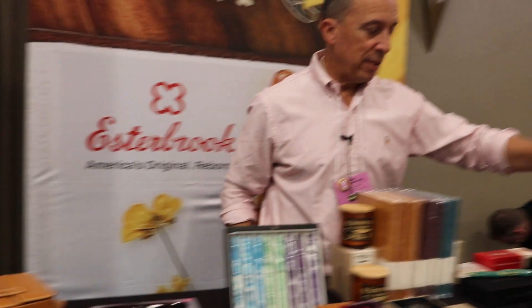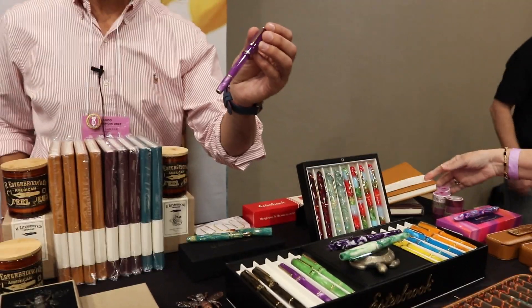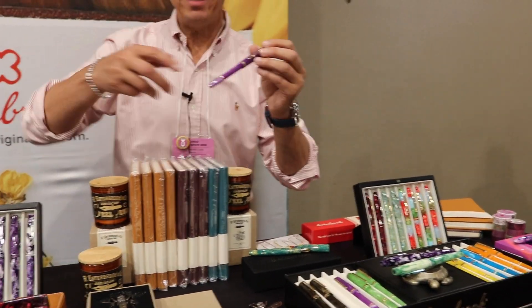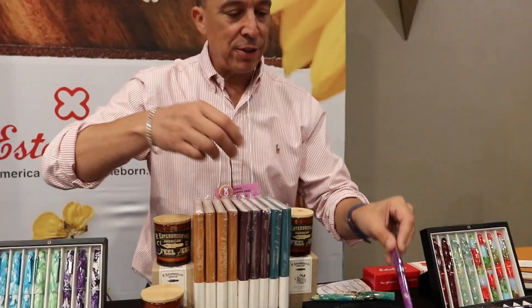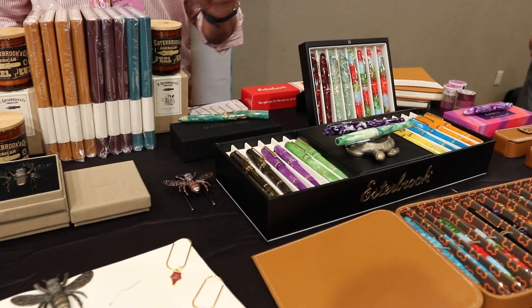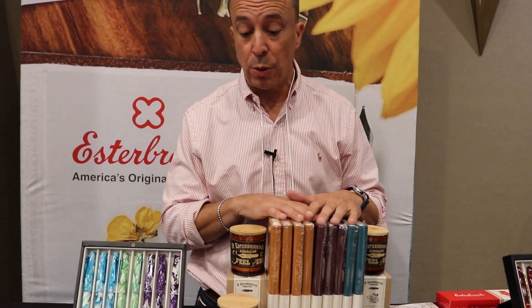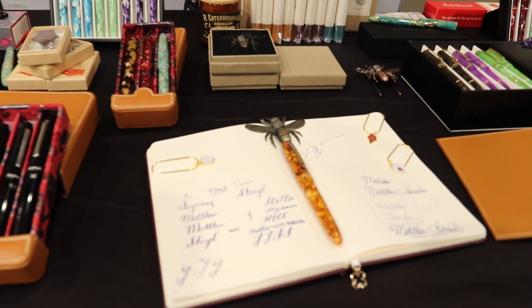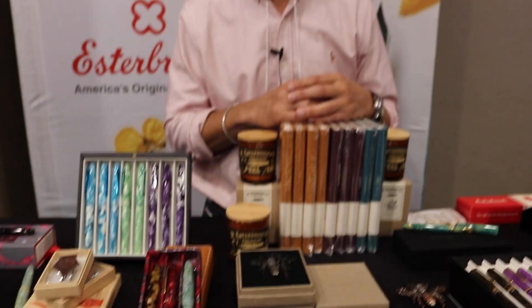Journeying down a little bit, this is the JR — an old pen from Estabrook called the J back in the 1930s and 40s. We brought it back to life with a similar shape and added great colors: pumpkin latte, violet, and green. In addition to the pens, we've now added accessories: journals, and a little book holder with the Estabrook B, which is nice because it holds your journal open while you're writing. I hope you enjoyed that ride with Estabrook — come on down to the Orlando Pen Show, we'd love to have you.